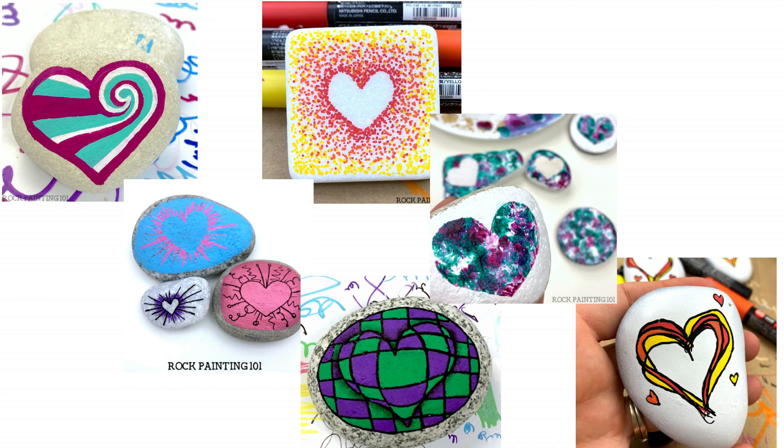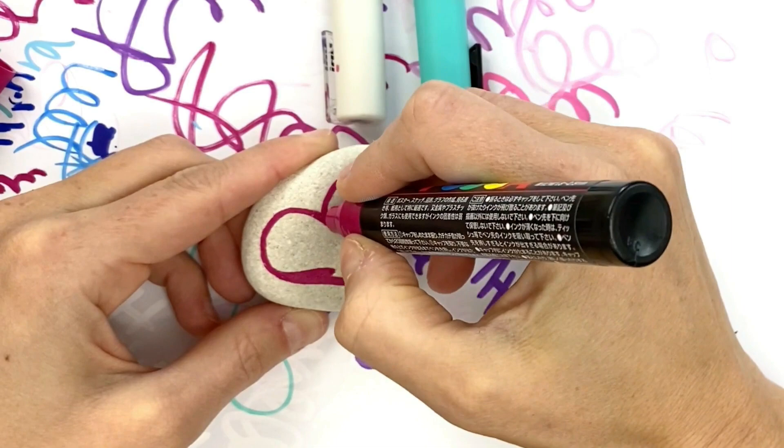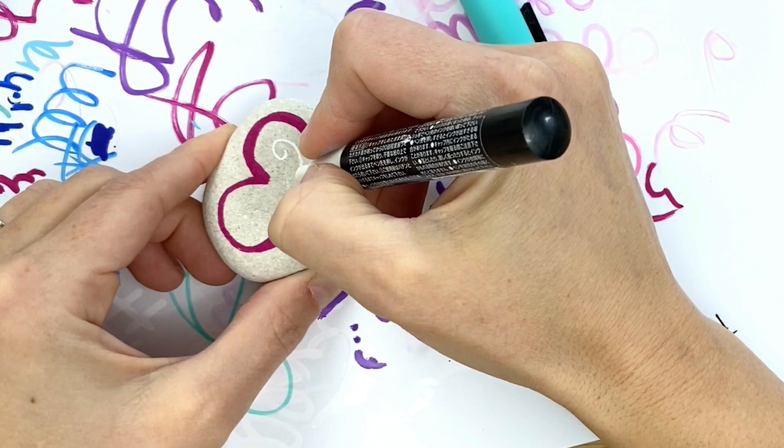The first one we're doing is our spiral heart design. The first thing you do is lay a heart down on your rock and pick at least three colors for this design to get the full effect. Starting with a spiral on one side, work it all the way out to the opposite edge, and you can thicken up this spiral a little bit so that you have more depth to your design.